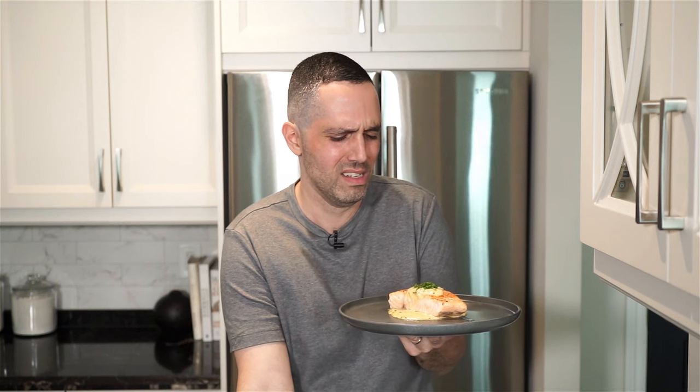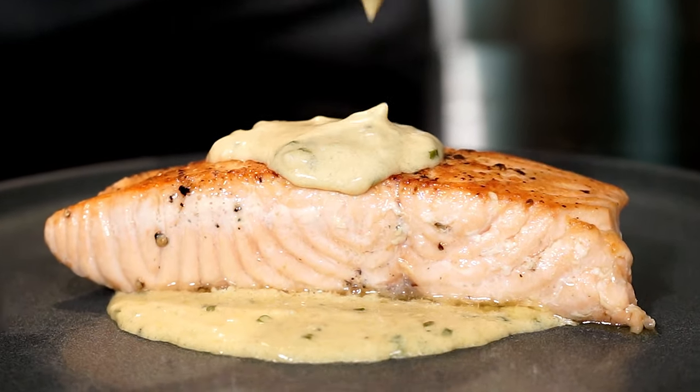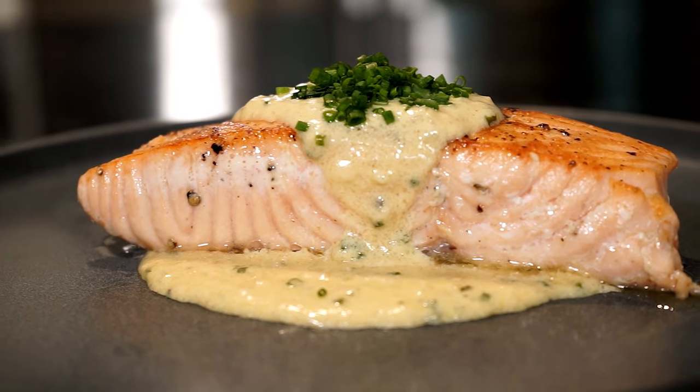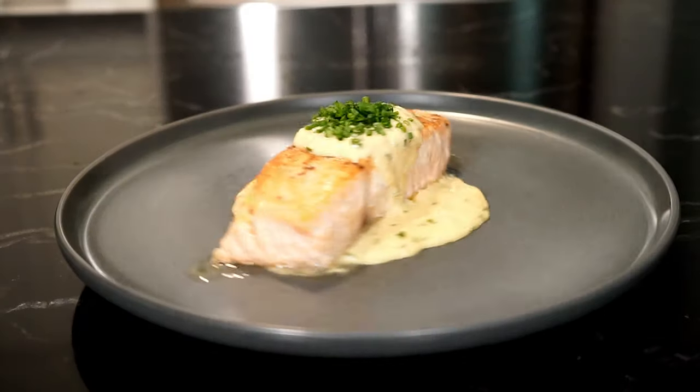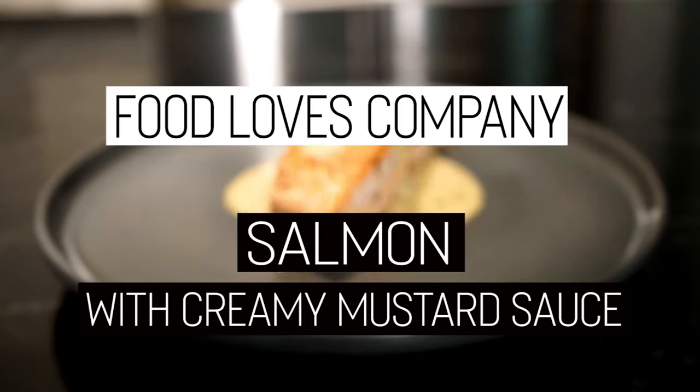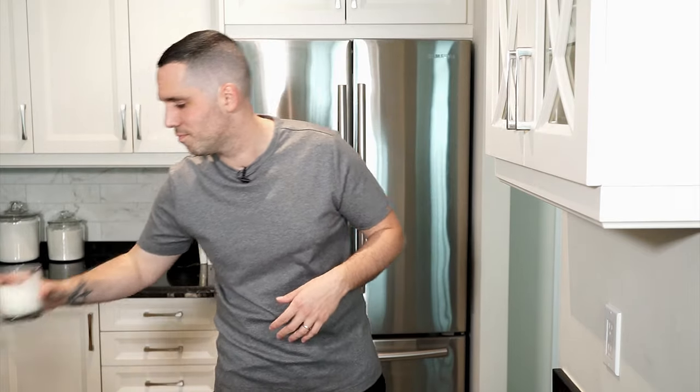I tried to come up with a funny pun for the salmon and creamy mustard sauce, but let's just say I'm not that sophisticated. Hey everyone, Mark here, and today I'm gonna show you a pretty quick and easy salmon recipe that can all be done in one pan. It has a nice velvety mustard sauce that is so good you can just grab a glass of it and drink it on its own. Chin chin.